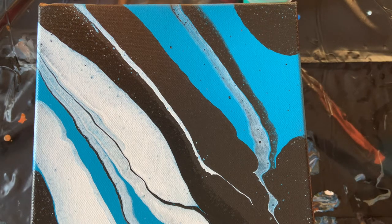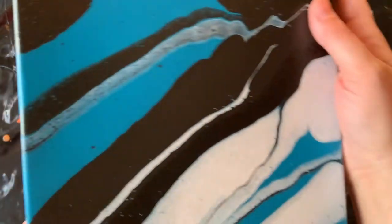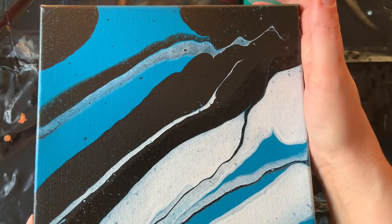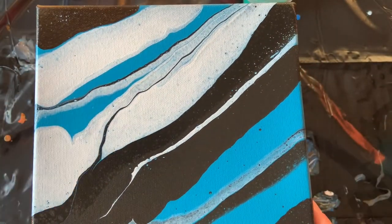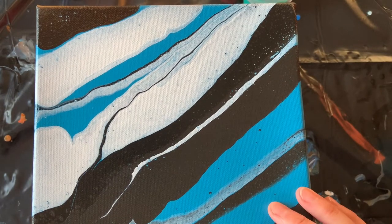Hello sunshine, this is Joy from Michigan in the US and it is Fan Friday. This is my painting from last Friday. I actually think it goes this way or maybe this way, who knows. Anyways, today I'm gonna do a matching painting. It's a puddle pour.